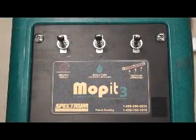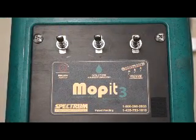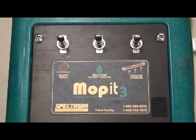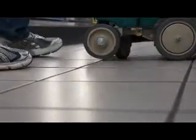If your company is leasing the Moppet, all cleaning solution and Moppet parts are included in your lease. To order supplies and service, call Spectrum. Our phone number is right on the dashboard. Spectrum's priority is to keep your Moppet working like new. If you call during our 9-5 Mountain Time business hours, you will always talk with a live technician. After hours, you may leave a message and we will return your call on the next business day. For any further Moppet training questions, give Spectrum a call at 1-800-290-2833.